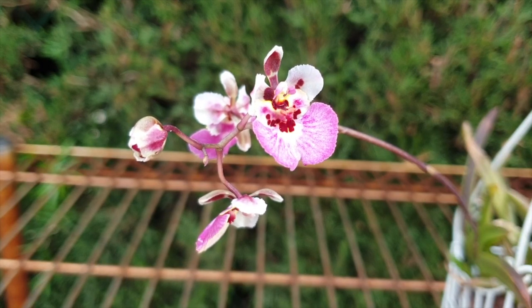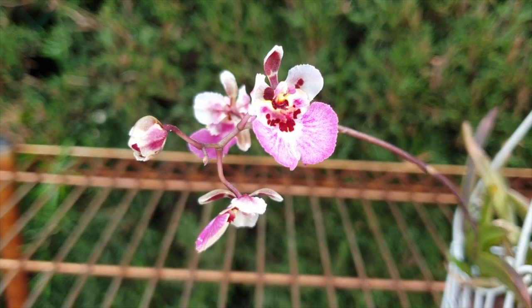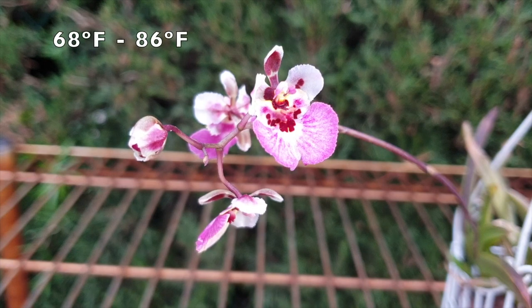Daniel Jilan asks: what is the needed temperatures for which orchids? That is a very general question, Daniel, so I'm going to answer that on a general scope as well. Just in case researching the individual orchid's temperature preferences brings up no results, I can recommend a temperature range that guarantees a safe zone, which is 20 degrees Celsius to 30 degrees Celsius.